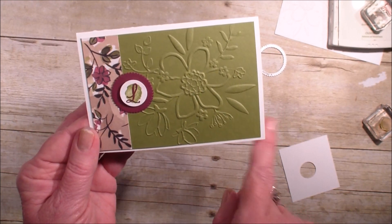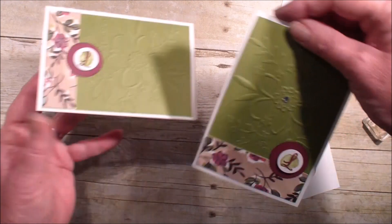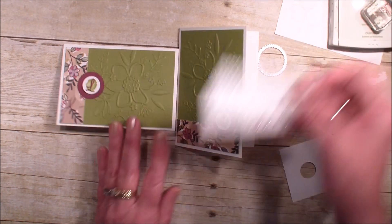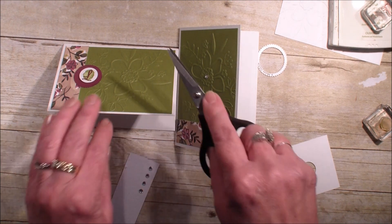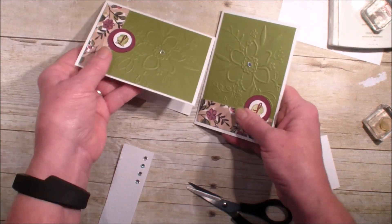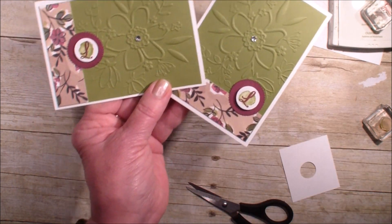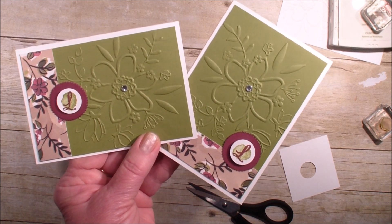I've done it the long way on this note card. I do have another note card done in the opposite direction. I noticed I added a rhinestone — not a pearl, a rhinestone — right to the center of that flower, and that really adds to it. Hope you've enjoyed this quick video! Get those note cards and Designer Series paper out and start making some quick note cards. Talk to you soon, bye bye!